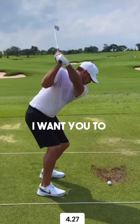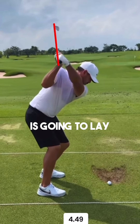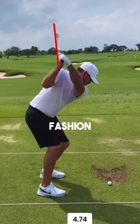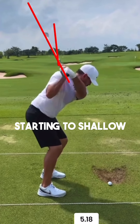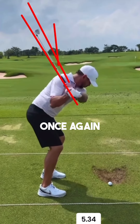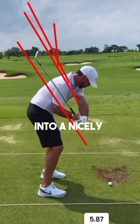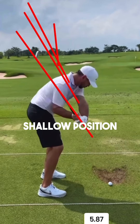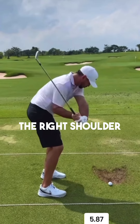Also in transition, I want you to take note of how well he shallows this club — shallowing meaning that the club is going to lay down in a horizontal fashion. You can see him starting to shallow very nicely and progressing into a nice shallow position. He's doing that with a combination of his forearm rotation and also his external rotation of the trail shoulder.